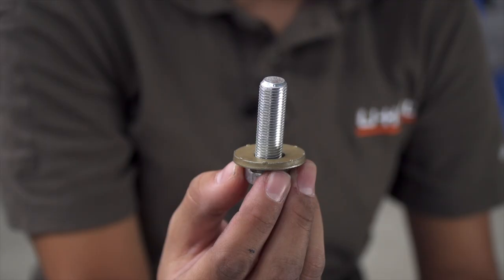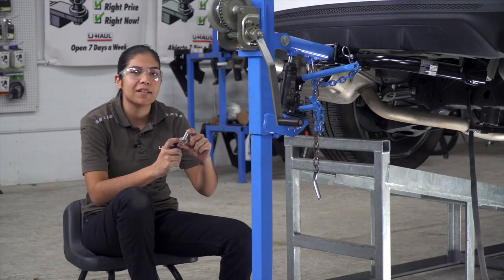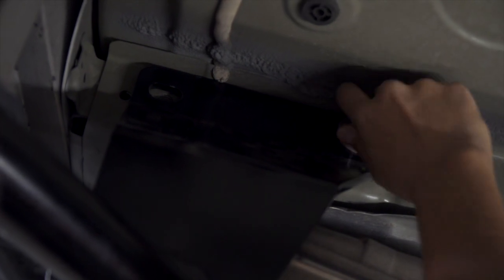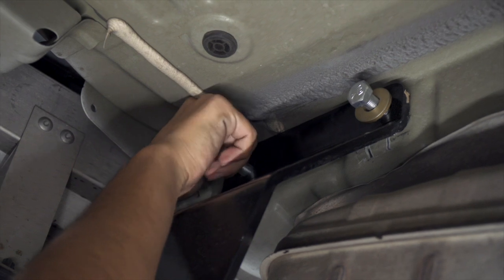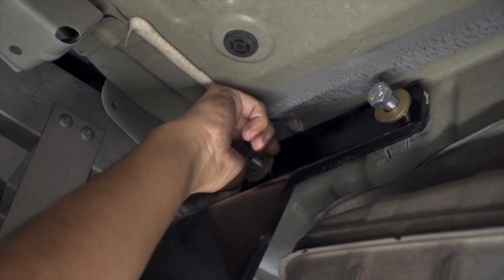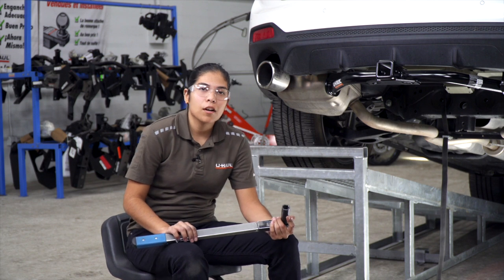We're going to be using our hex bolt with our conical tooth washer, making sure that the teeth are facing the hitch. Now that we have the hardware in place, we can go ahead and torque down all of our bolts to manufacturer specification.